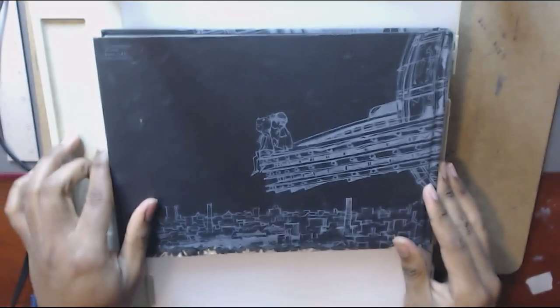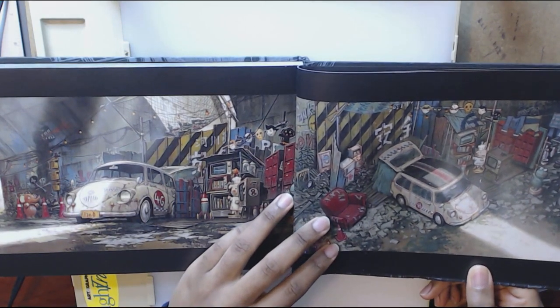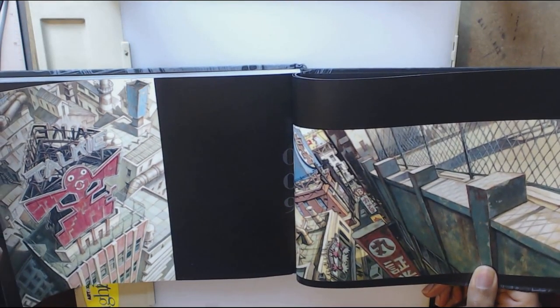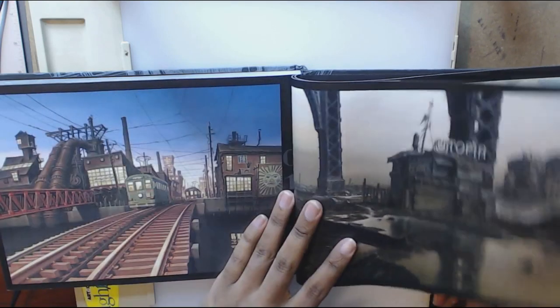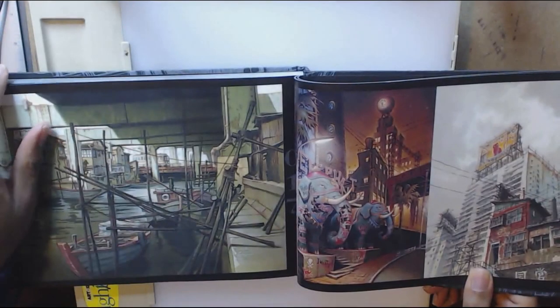The next book is the Tekkon Kinkreet art book — it's a really cool book. This is the one that doesn't have as many color pages, but even so, the drawings and illustrations in there are well worth it. If you don't know, Tekkon Kinkreet is an older anime from back in the day — there goes Astro Boy. My girlfriend at the time had a PSP with a couple of UMDs, and that's how I saw this anime. I was like, oh, this is cool. Tekkon Kinkreet was right there so we both checked it out, and it was really entertaining and nice to watch.